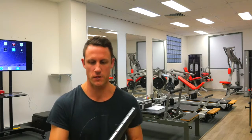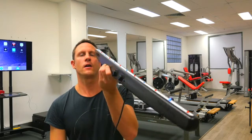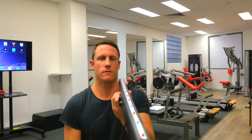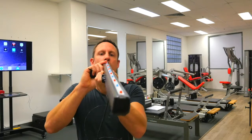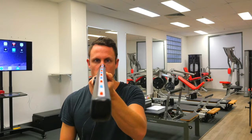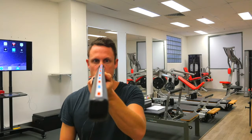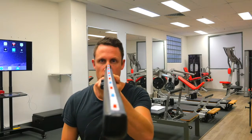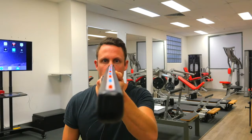Think about ball sports — particularly baseball, tennis, and that sort of stuff. This handy little thing is called an iPort, and it's a really snazzy way to start training the eyes for convergence and divergence. As you can see, the lights are going up and down and lighting up.